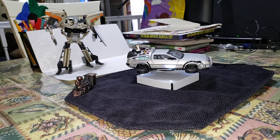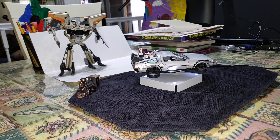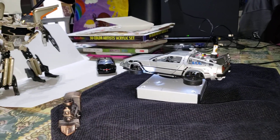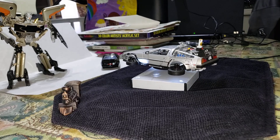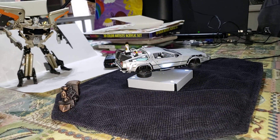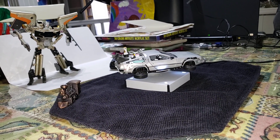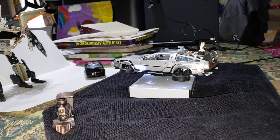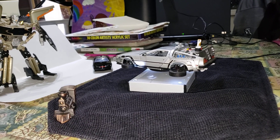This is a custom-made 1/24 scale hovering Back to the Future DeLorean. The purpose of this video is to show you that you can actually build one yourself rather than spending $450 for the KidsLogic version — this one cost me less than $90 to build.